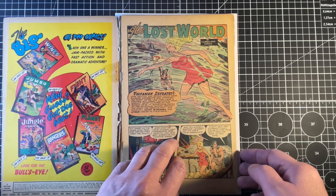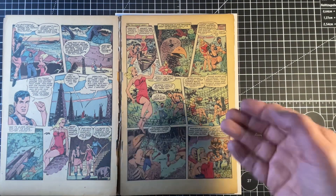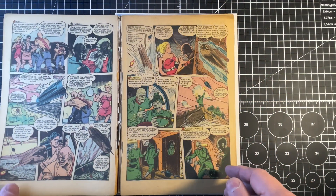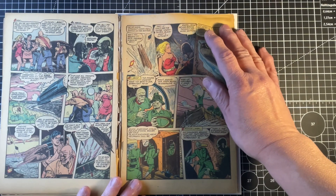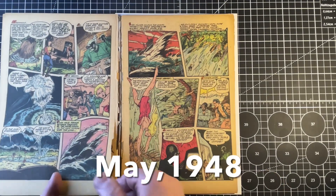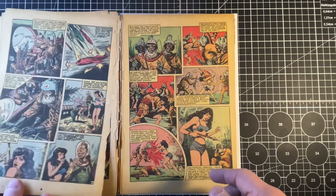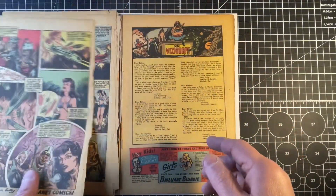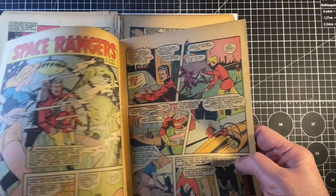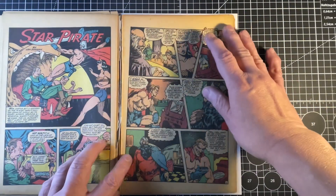It has a lot of pages and they're all there. Look — a great book from the 1940s. You can tell it needs leaf casting on every single page. The staples are looking pretty good. The remainder of the book, though, is in terrible shape.